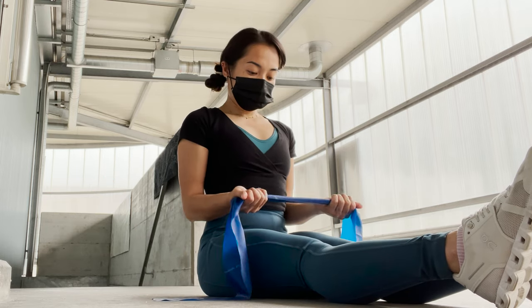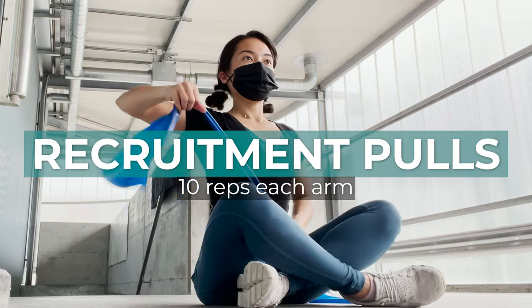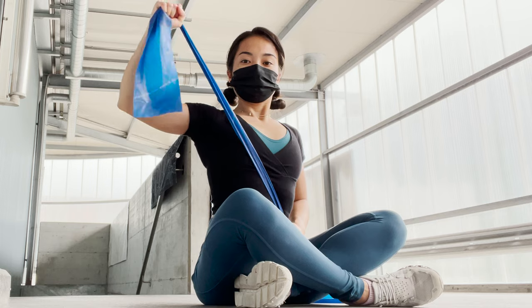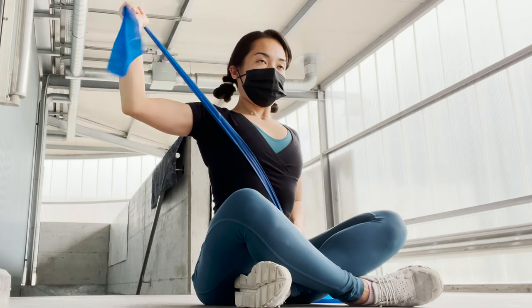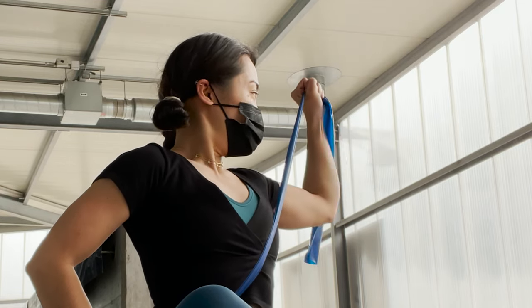Number seven: recruitment pulls, 10 reps each side — another one from Hooper's Beta, which is also meant to warm up and stabilize our shoulders to be ready for climbing. I love this exercise because it strengthens my weak shoulders.